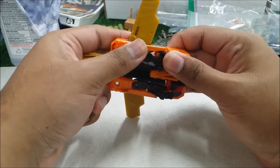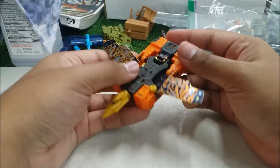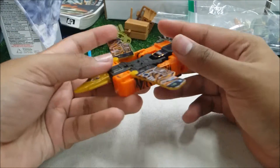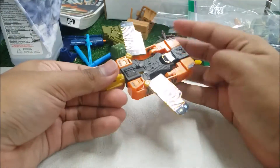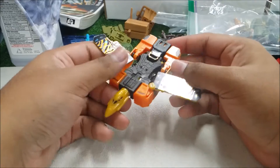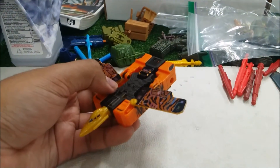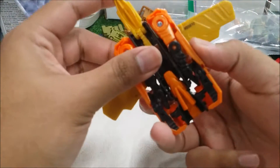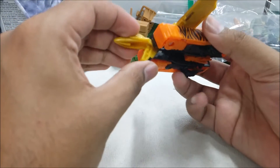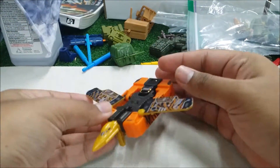I might need to go to the internet to find the instructions for this. The first thing you have to do is flip the head out — bring the wings up like that. I forgot the rest so I'll be right back. All right, I made a mistake — this piece here will be the landing pad of the vehicle mode, so you want to have it down like that.